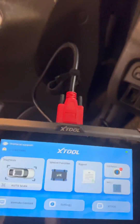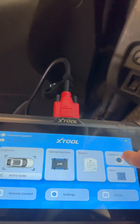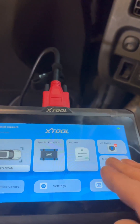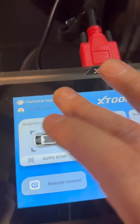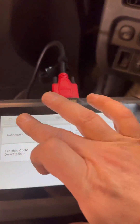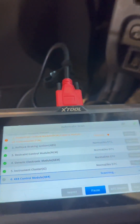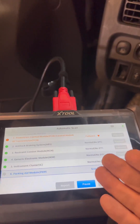Here's our home screen. It has some updates to do — this comes with two or three years of free updates, and you can still use it after your subscription is up. We're a small shop dealing with older vehicles, so I only need to update every three or four years. We're just going to auto scan this vehicle — automatic scan — and it's going to go through all the modules. All we're concerned with right now is the powertrain control module PCM. There's a fault code — that's what we're looking for.